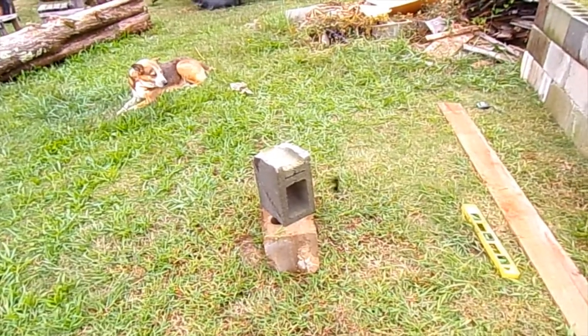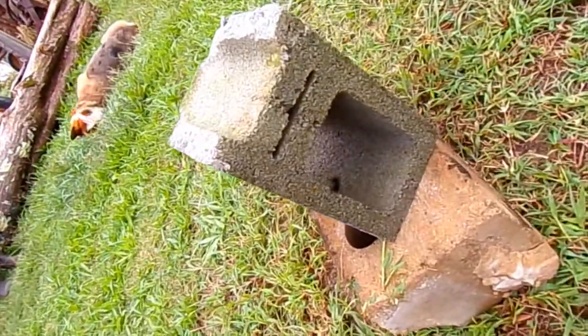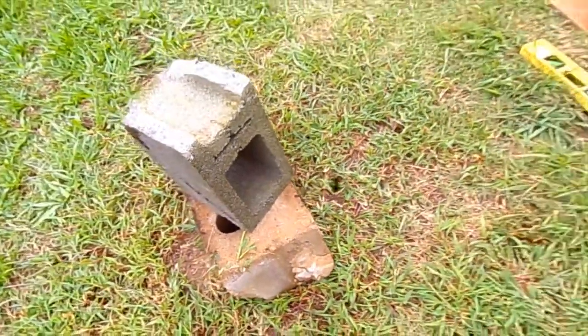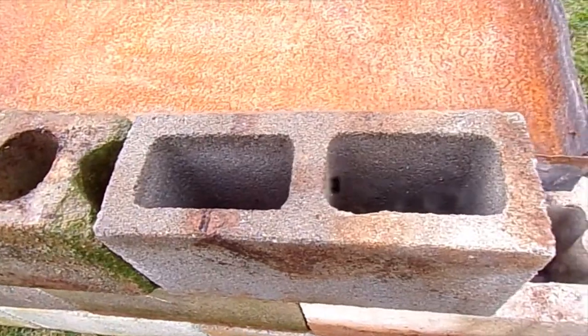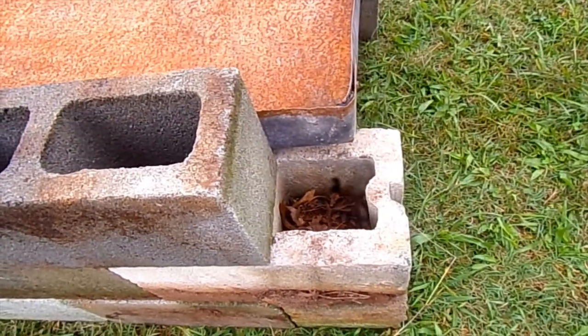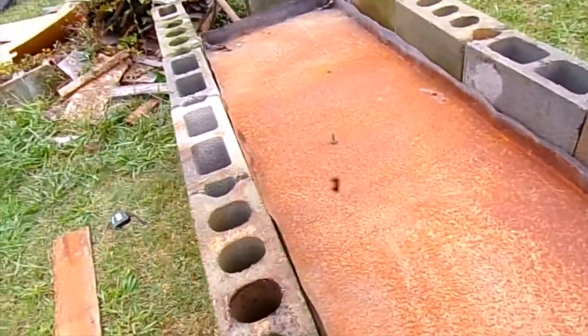We've got this block, and this type of block has got a little slit in it, and that's where you can split it in half. This block doesn't have one, and we need one more to go on the end. We've got the 6-inch block all laid.